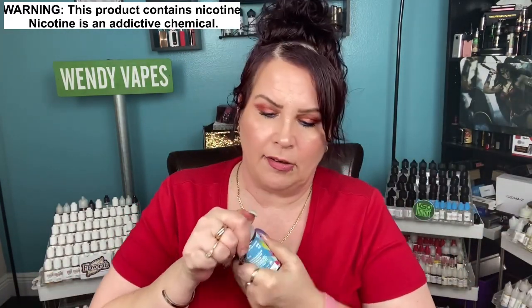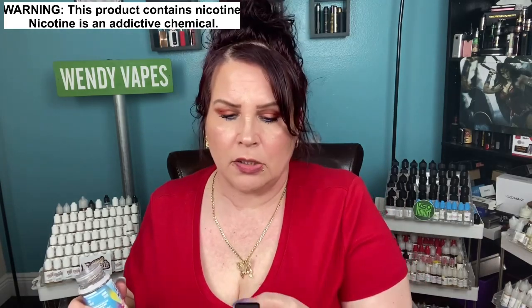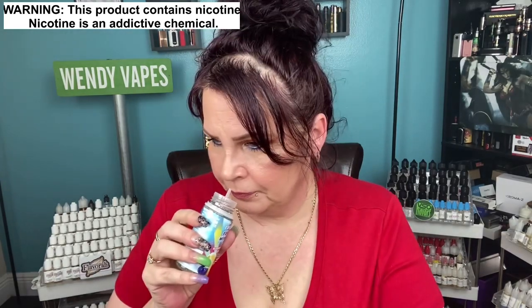The first one I'm going to do is the blueberry raspberry lemonade on ice. So let's go ahead and crack it. I have mine in three milligrams of nicotine — that is my preferred. These do come in zero, three, and six milligrams of nicotine. They come in these 100 ml bottles and you can find them online.